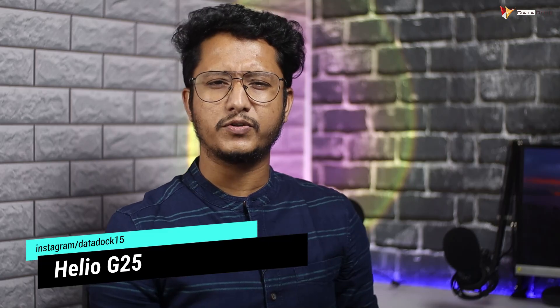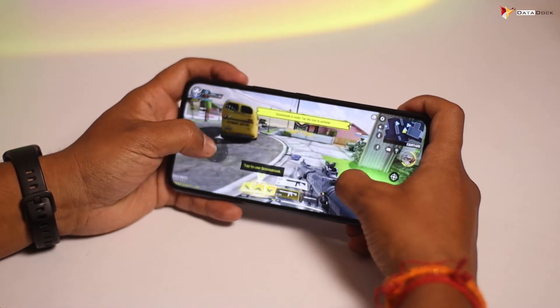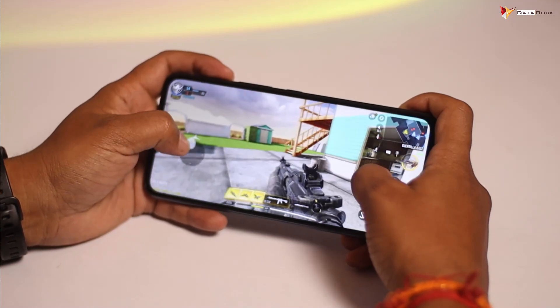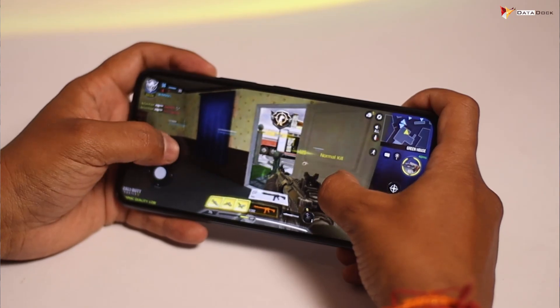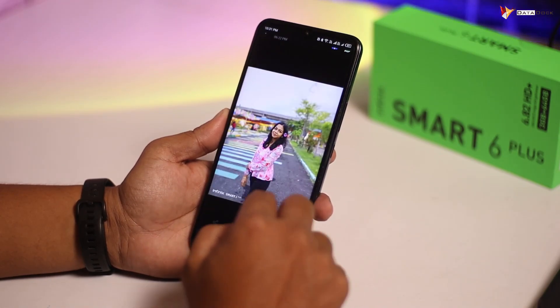The processor is the MediaTek Helio G20, which is a pretty budget-category processor. Definitely this phone will not handle high-performance tasks. It is suitable for daily activities, social media, camera use, and light gaming. Thanks to the additional 3GB RAM from Memory Fusion, you get a little better performance. The daily essential work uses the extended RAM while heavy work uses the physical 3GB RAM, dividing the workload so you can run multiple applications. It is not a high-end or gaming processor — for standard use, online studies, and casual tasks it is decent.